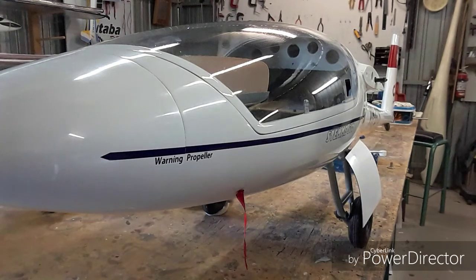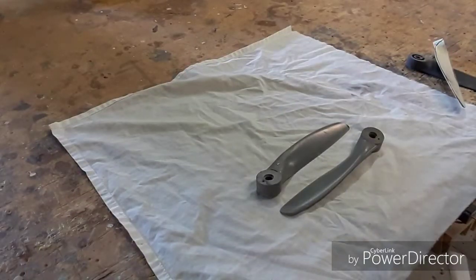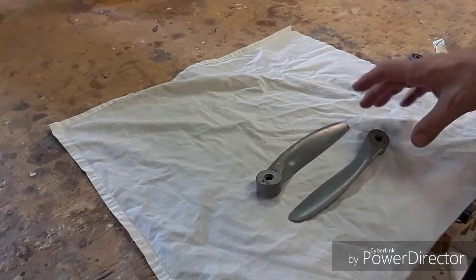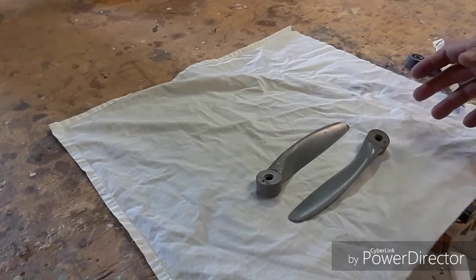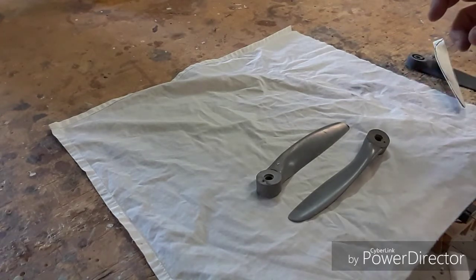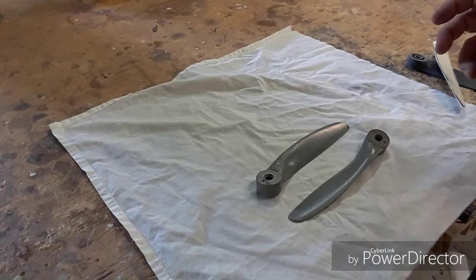I've only ever flown it once due to having problems getting the correct batteries for the motor system. A few people have asked about how I've made and developed the propeller system and the undercarriage, so I thought I'd do a short video on those two things. There is limited space so the propeller size was determined by how much propeller I can actually fit in the nose — all out it would span to a 22 inch propeller.